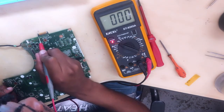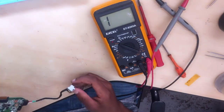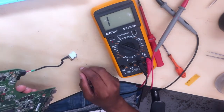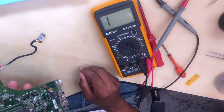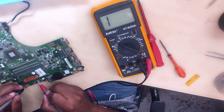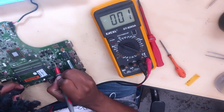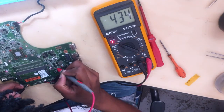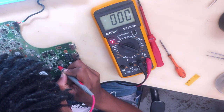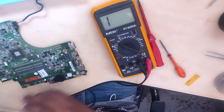We have a short — the whole charging section is shorted. To look for a short it's simple: we need to come with our 19 volts, but first we have to be sure that our 19 volts line is shorted. We have a short in here — everything is shorted.